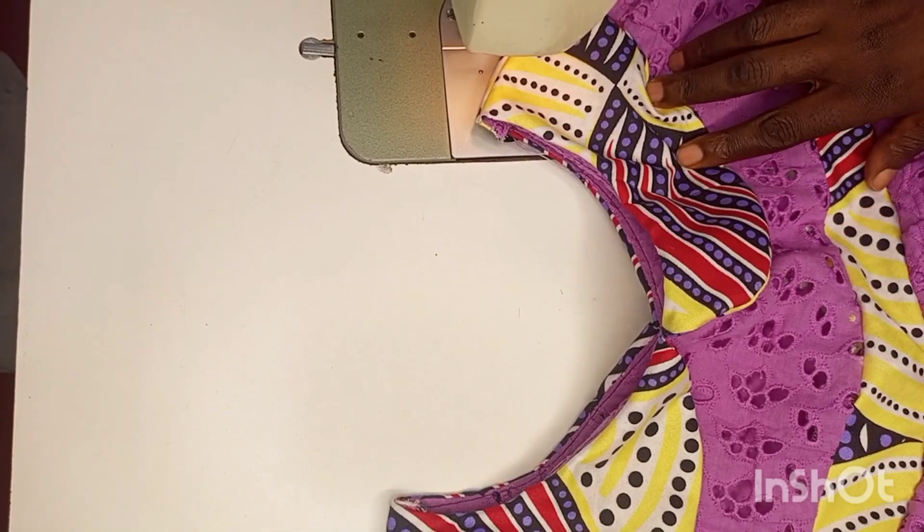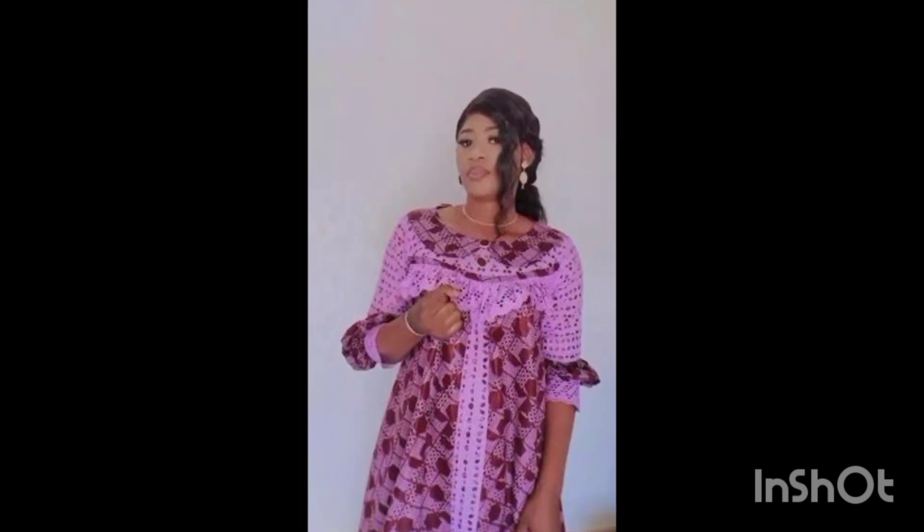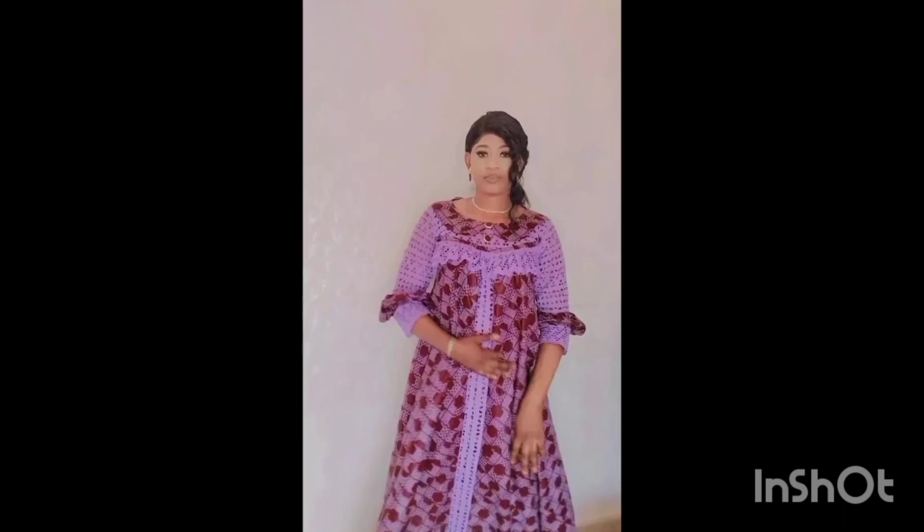This is the outcome. I'm still going to post the full picture of this gown in our next tutorial, so please stay tuned and remember to click on the notification bell.